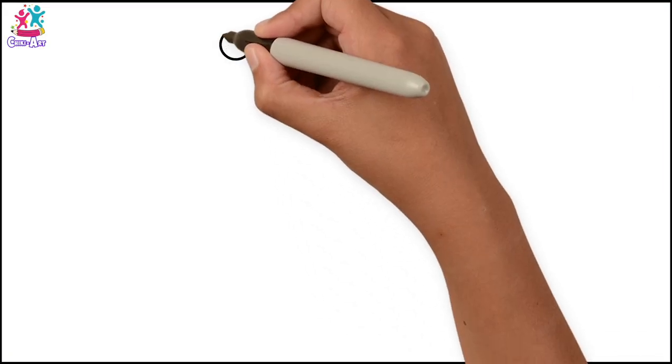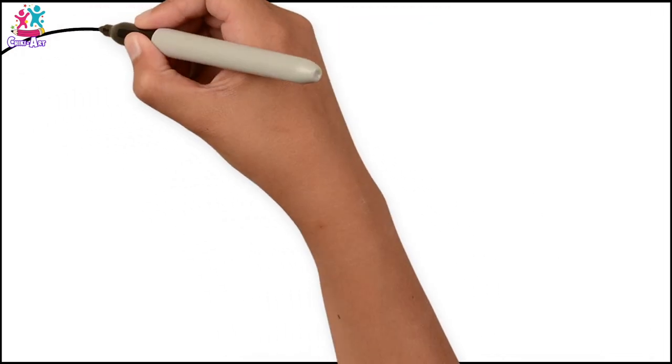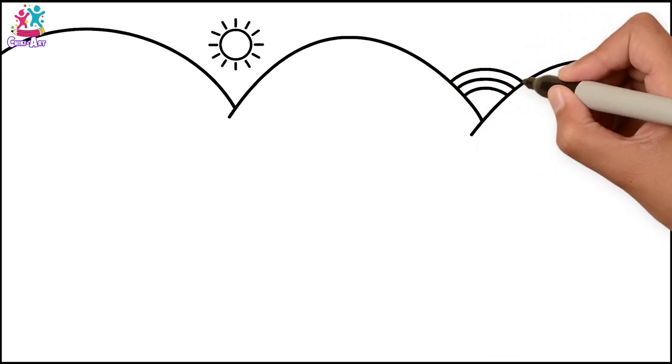Fantastic! We're going to start by drawing the sun. It's easy, just a circle with some rays. Now some curvy lines for hills and a rainbow in between two of them.